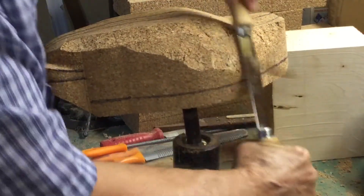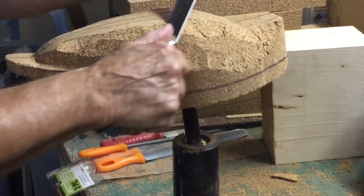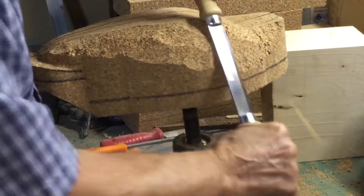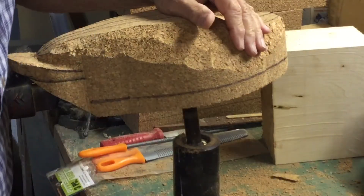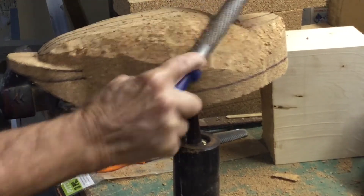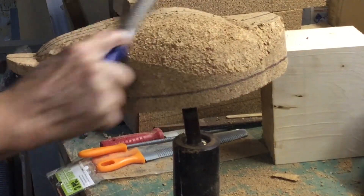We'll work down in here a little bit more. The object with a draw knife is just to get it close, and then you finish it up with the rasp. Get on to the tail — okay, that's good enough for that. Then I'm going to work it down with the rasp.